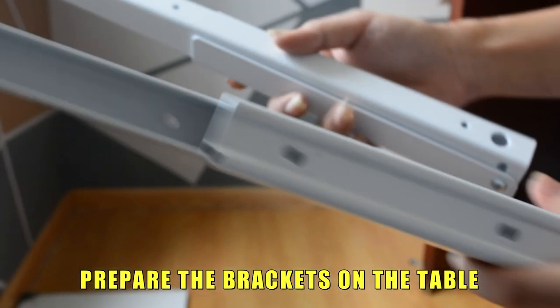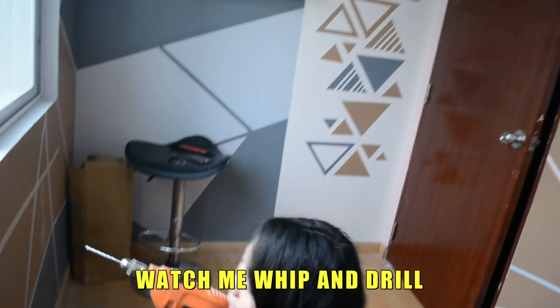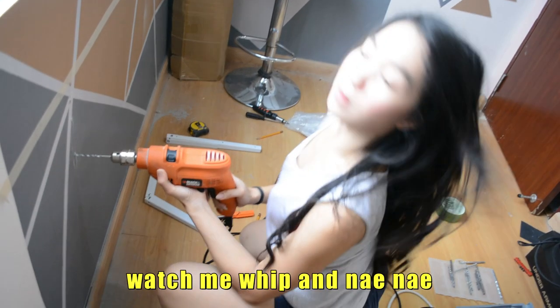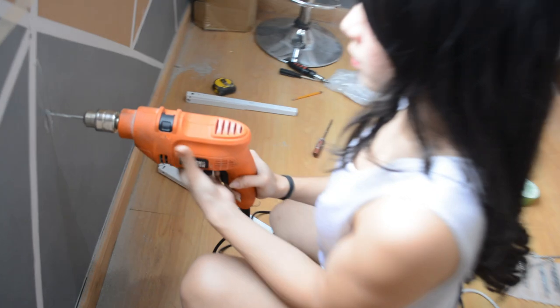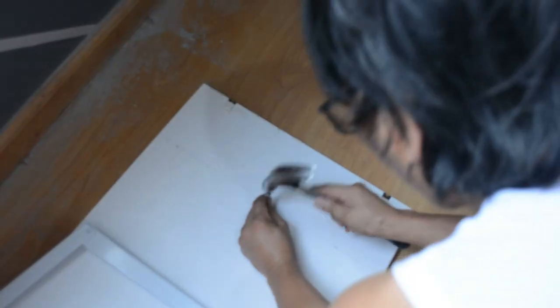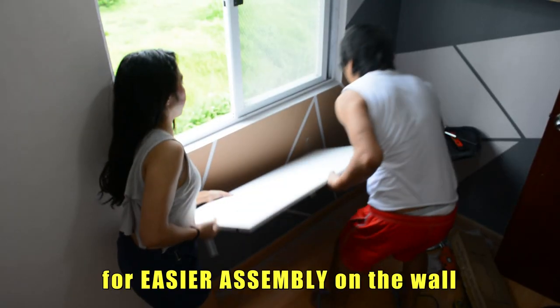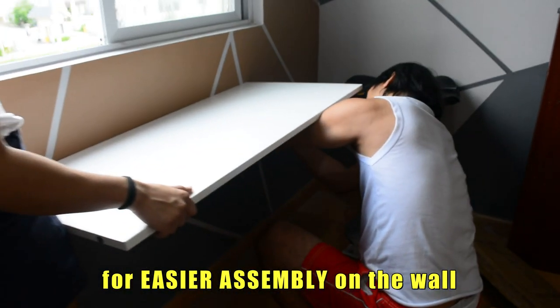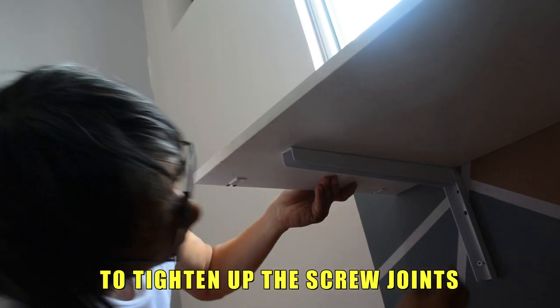Prepare the brackets on the table. And again, it's drilling time. Setting up the brackets — we directly incorporate the brackets on the table for easier assembly on the wall. We use a Phillips screwdriver to tighten up the screw joints.